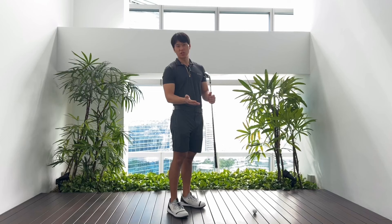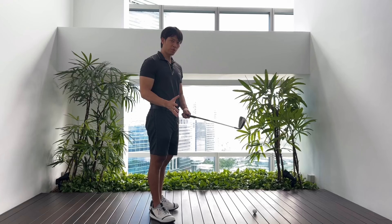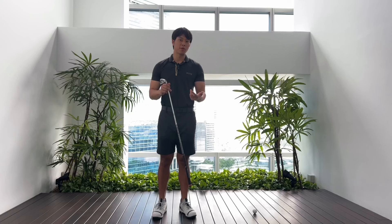Last week we talked about the radial deviation and ulnar deviation kind of in the downswing and through impact, and how that affects your ability to hit the ground. This week's video I'm going to talk about the tilt — bending your body from right to left, side to side — how that affects your distance away from the ground, and a few drills to help you stop that dreaded thin shot.